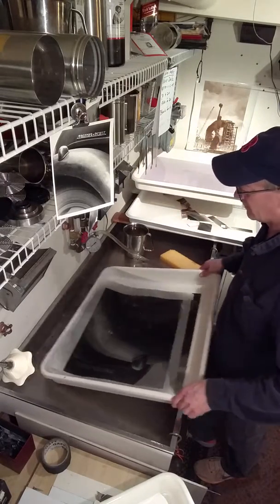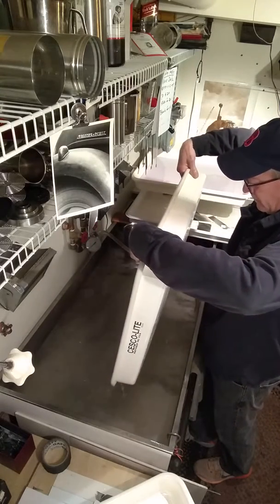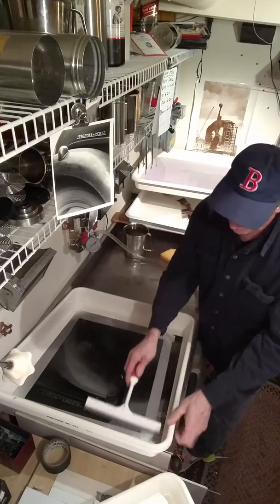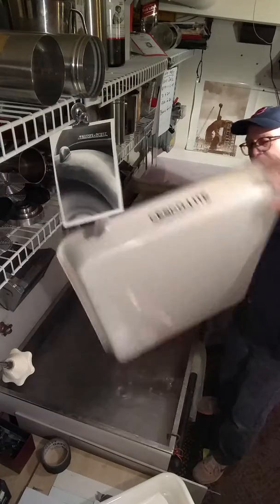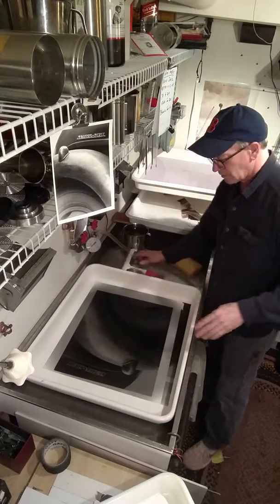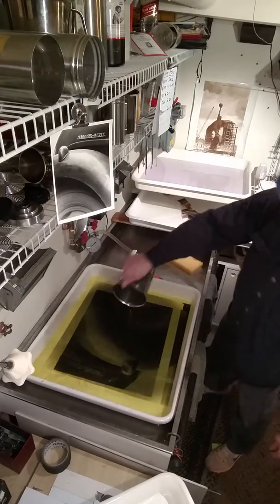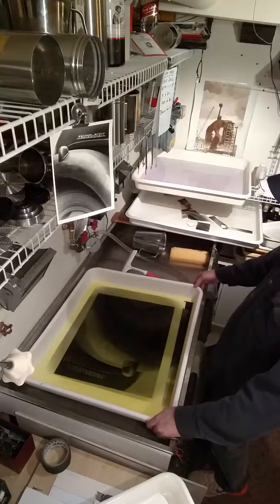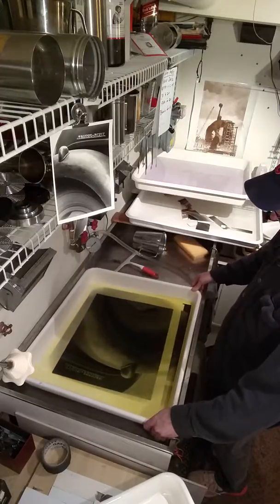Here we go. Dump it. You want the bleach to hit it all uniformly at the same time, so at a little bit of an angle, squeeze it off — you don't want the bleach to have to work through the water to get to the print, you want everything to kind of hit at the same time. We're shooting for about 35 seconds, then you dump it back in the vessel and start washing it.